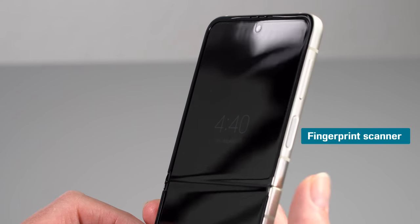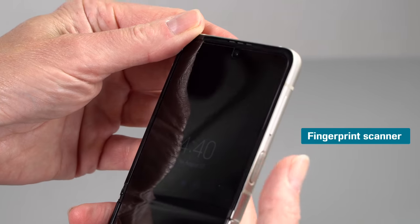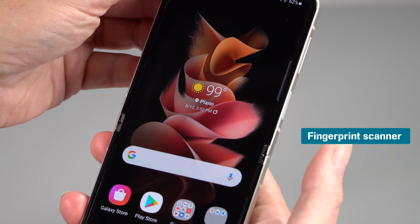The Flip 3 has Wi-Fi 6, Bluetooth 5.1 LE, NFC, and of course GPS. You can use Samsung Pay with the phone closed. Some early reviewers had problems with that, but it needed some software updates, and that's sorted now.